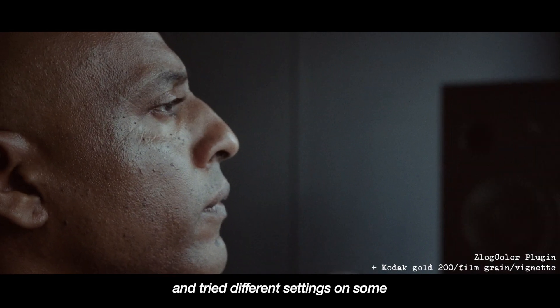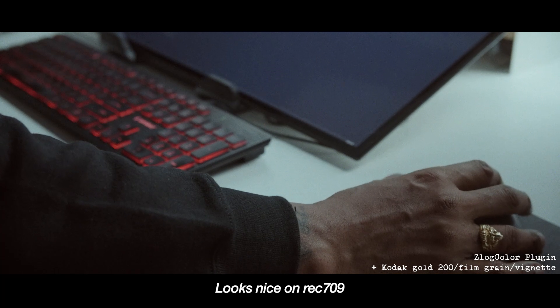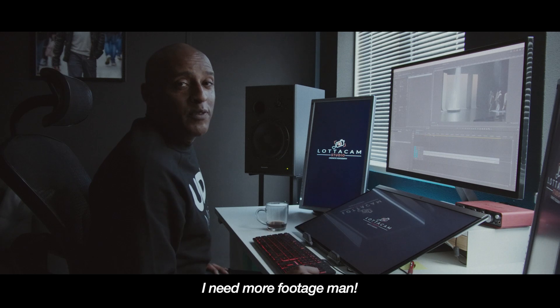I installed the plugin and tried different settings from some old footage I shot on my Zcam E2M4. It looks nice on Rec 709, so now I want to try it on Zlog — I need more footage though.